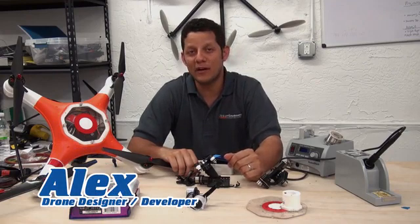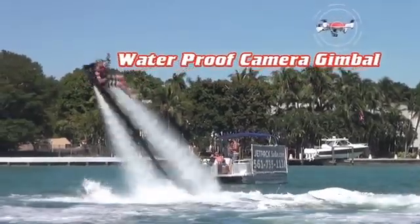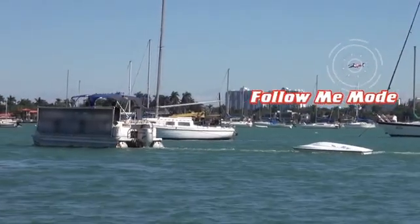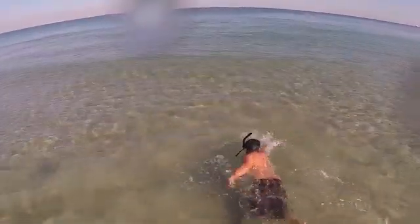I've been building drones since 2007, and since then I knew that I wanted to create a drone that was waterproof. We made a waterproof drone with all the sophisticated features that allow you to take beautiful shots and remove the fear of flying over water.